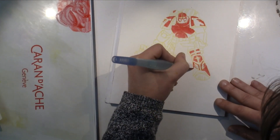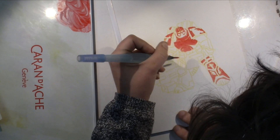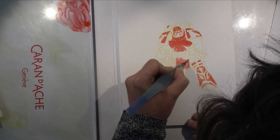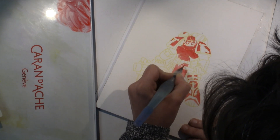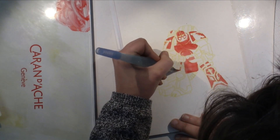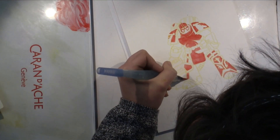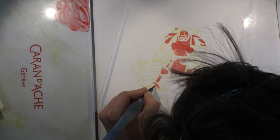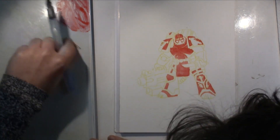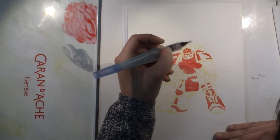I worked with the Caran d'Ache Neo colors on watercolor paper because I can really control the color flow. I didn't want this to be a very loose painting — I wanted it to look watercolor-y but also almost like a cartoon style. I could have gone with markers, but I don't have enough red alcohol markers, so I went with the Caran d'Ache watercolors and painted him that way.